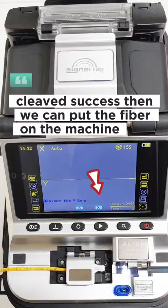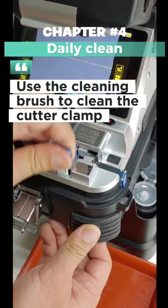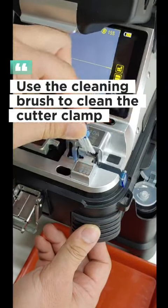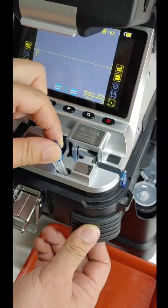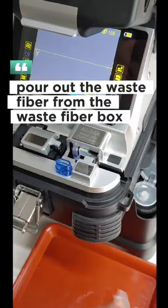Cleave success. Then we can put the fiber on the machine. Use the cleaning brush to clean the cutter clad, and pour out the waste fiber from the waste fiber box.